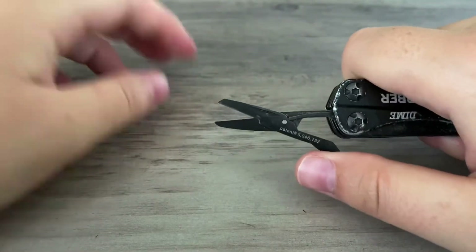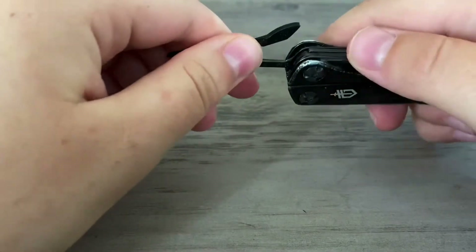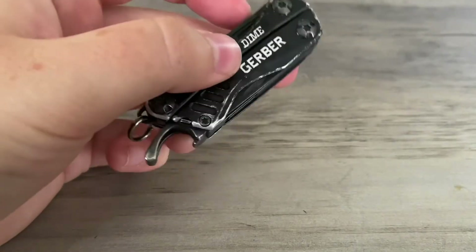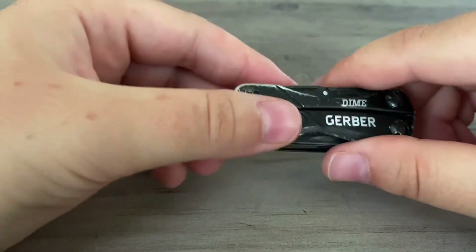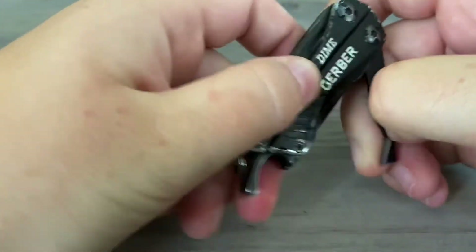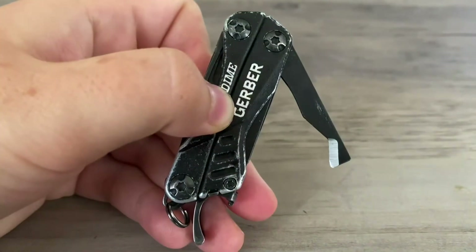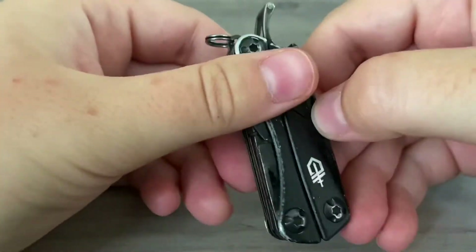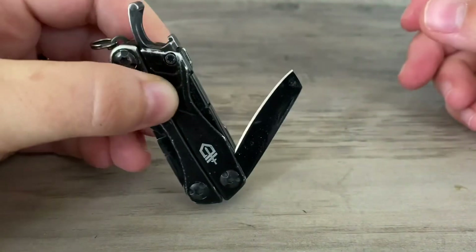Again, one-handed operation is something that I like over other Leathermans or even Victorinox Swiss Army Knives, because they either don't have spring-loaded pliers or their scissors can't be operated with one hand. It also has an awl, which can be used to cut open boxes and things like that. And then the last feature is a plain edge knife.